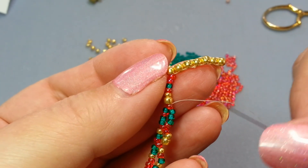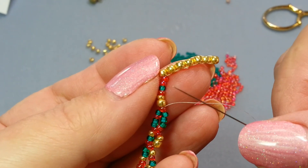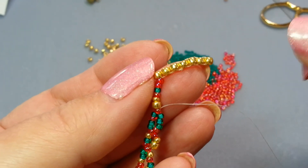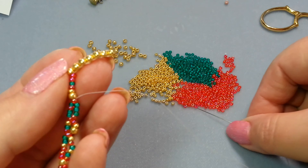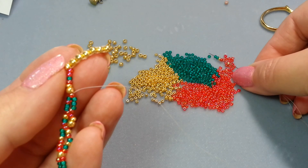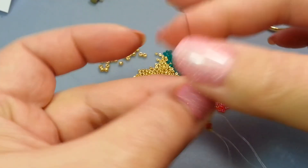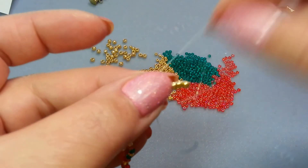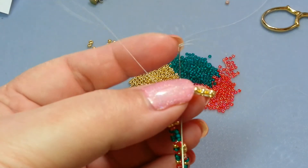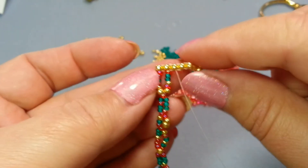I'm almost up to the very end — I've got about six beads left, which is an okay length. I try to usually have around four left, but no big deal if you have six or two, go for it. I'll pick up my last six — one, two, three, four, five, six — go up through the next bead in line just like before, and then down through the next bead.